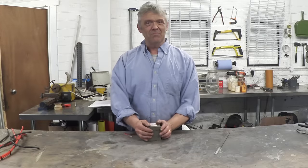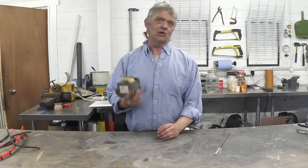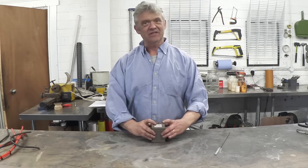Hi, so these things — microwave oven transformers — really amazingly useful. You can do a ton of good stuff with them and they're dead easy to get hold of from scrap microwaves. So amazingly useful bits of kit.